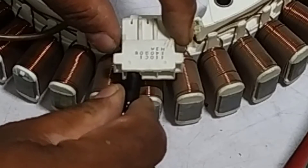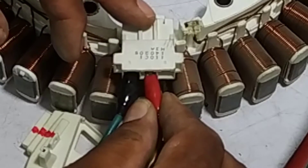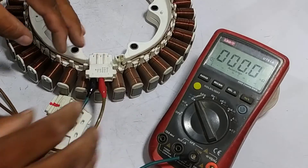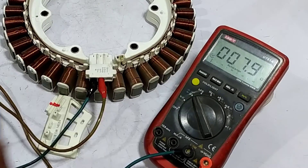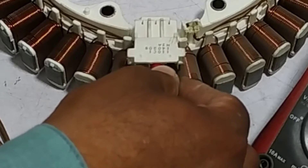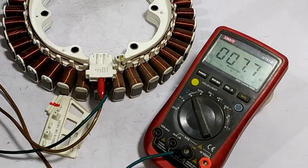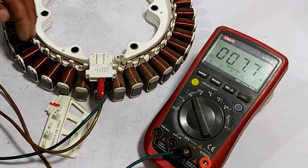Connect the black probe with the U pin and the red probe with the next pin at any other point. The value on the multimeter's display is 7.9 ohms. All the wiring combinations should have the same value. If the values are high, low, or zero, then the motor has a fault. Testing the motor's next terminals, we are getting the same values, which means the motor is absolutely fine.